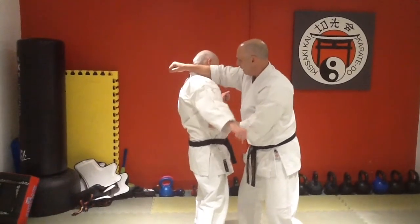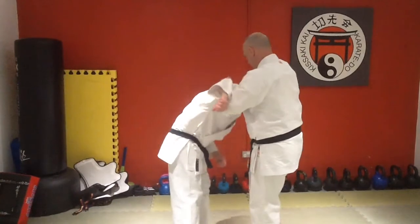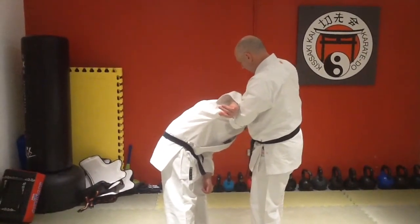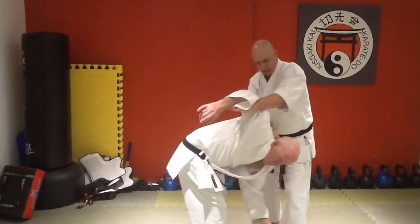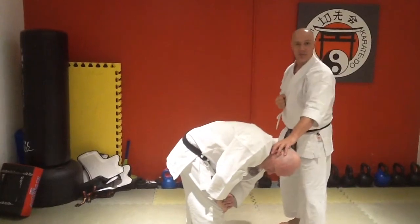As we hit out here now, we're catching the occiput. We're hooking under the arm. We're pulling round onto the knee. And as we come down, what happens is we're going to push the head through. So we can do whatever we need to do from there.